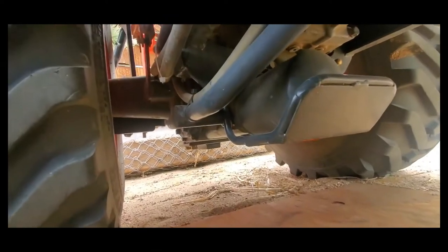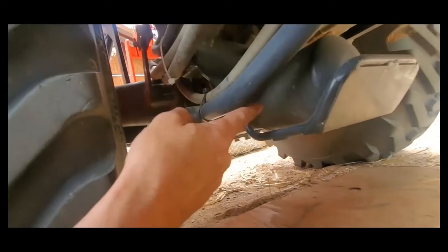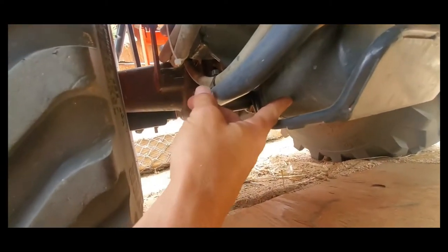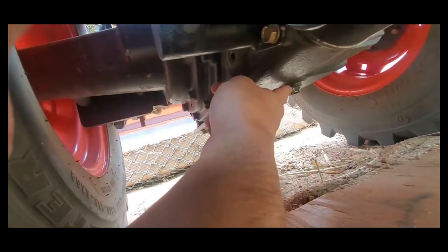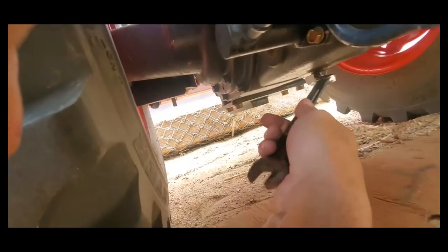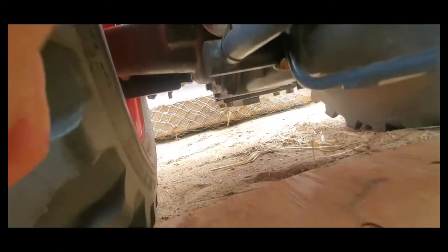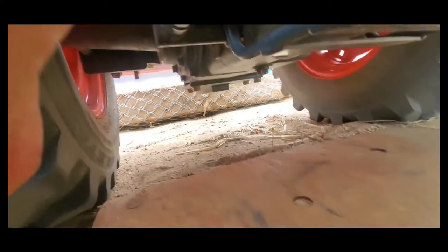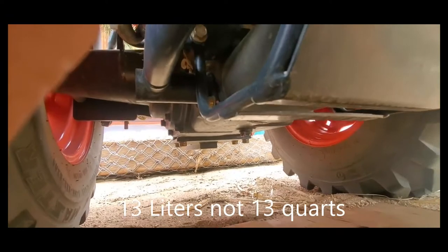Looking underneath the tractor towards the back near the rear axle, you'll see the hydraulic filter, and then further behind there's a brass nut — this is your drain plug. It takes a 19 millimeter or three-quarter wrench. Just put it on, release it, and drain your fluid into your drain pan. Be aware this hydraulic system holds 13 quarts, which is approximately three and a half gallons of fluid.